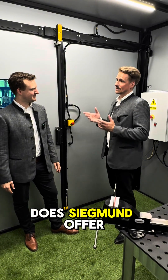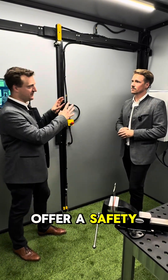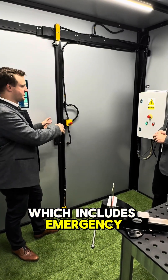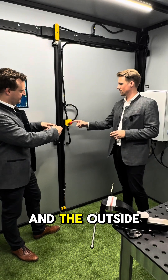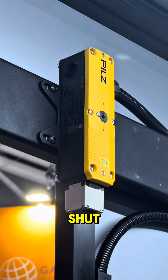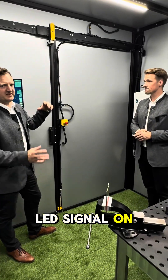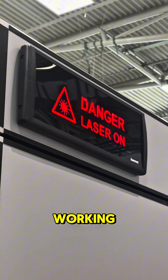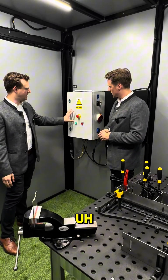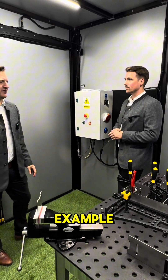What safety features does Sigmund offer? Additionally we offer an advanced safety package which includes emergency stops on the inside and the outside, a door lock to keep the door shut while welding with a laser inside, and an LED signal on the outside to show that the laser is working, plus an electrical control cabinet to lock everything and some sockets for the laser.